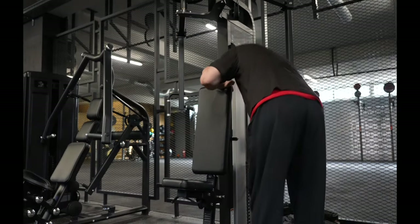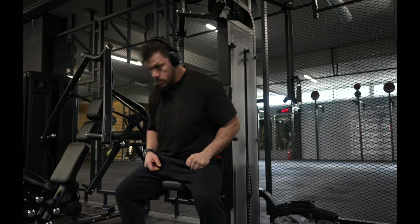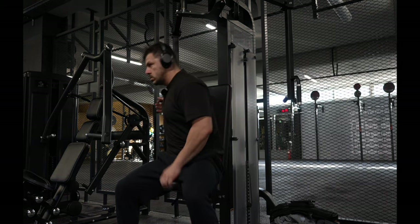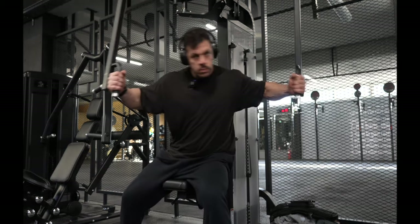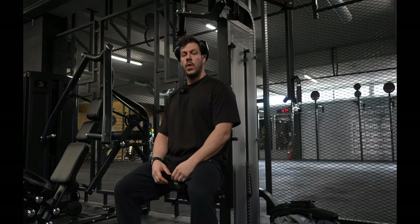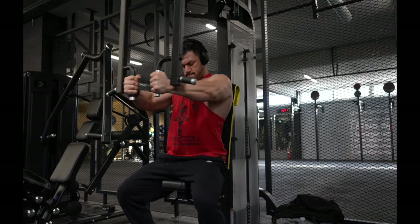The reason I'm doing back flies as my first chest exercise is because I want to open up the chest and feel comfortable and stretched before the actual pressing.